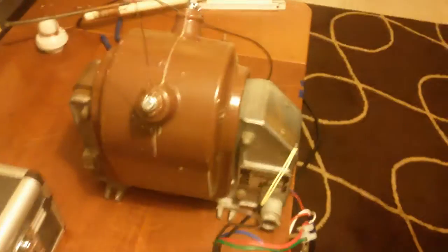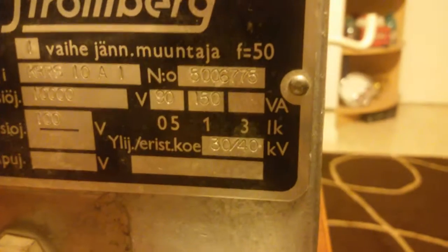So that was some arcs from that potential transformer. This one is certified for 40 kV — 30 to 40 kV, insulation tested. So the voltage between these two terminals can be 40 kV, and the insulation inside it on the wires can actually handle that.